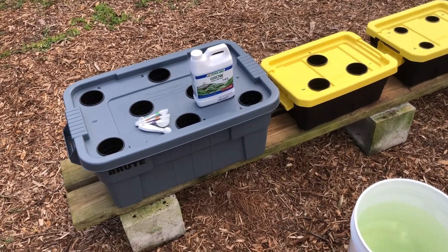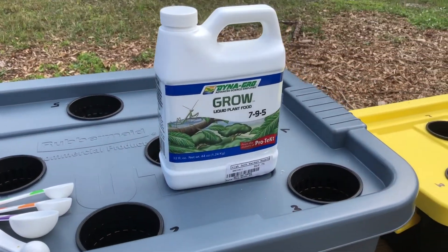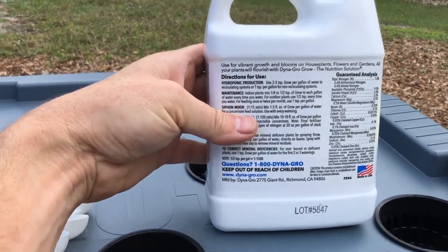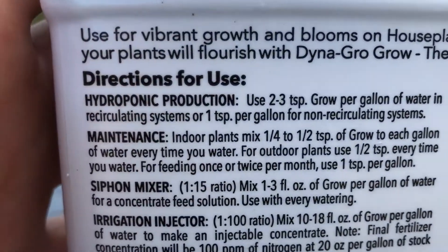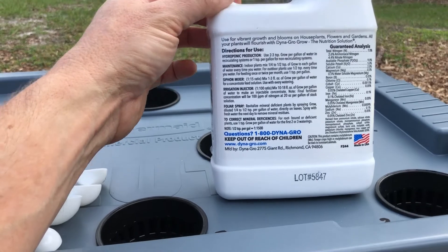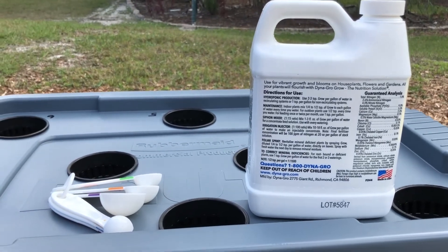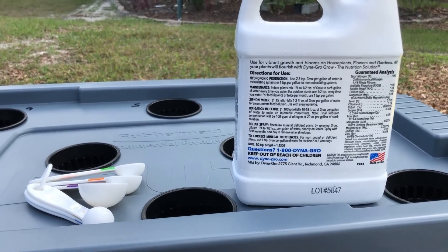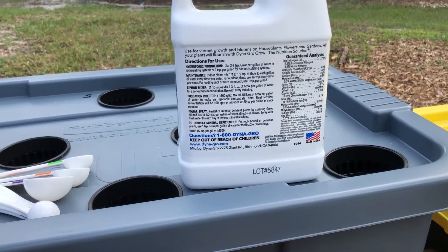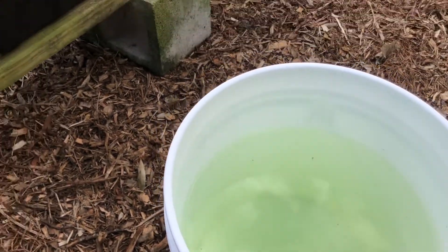I've got the hydroponic containers in place now and I'm going to go ahead and add the fertilizer. This is what I'm using — it's based on a recommendation by a local store. When you do the fertilizer in a Kratky system, there are directions for a non-recirculating system, which is what this is. You want to make sure you dilute your fertilizer correctly for a system like this — it's going to be a lot less strong than a typical recirculating hydroponic system. In this case I'm going to use one teaspoon per gallon or one tablespoon per three gallons, and I'll mix it in this bucket first and then fill the containers.